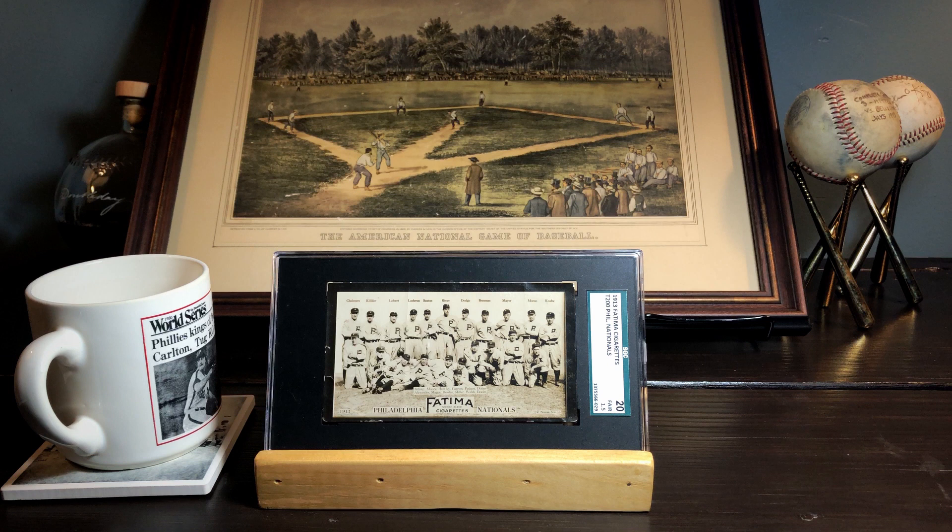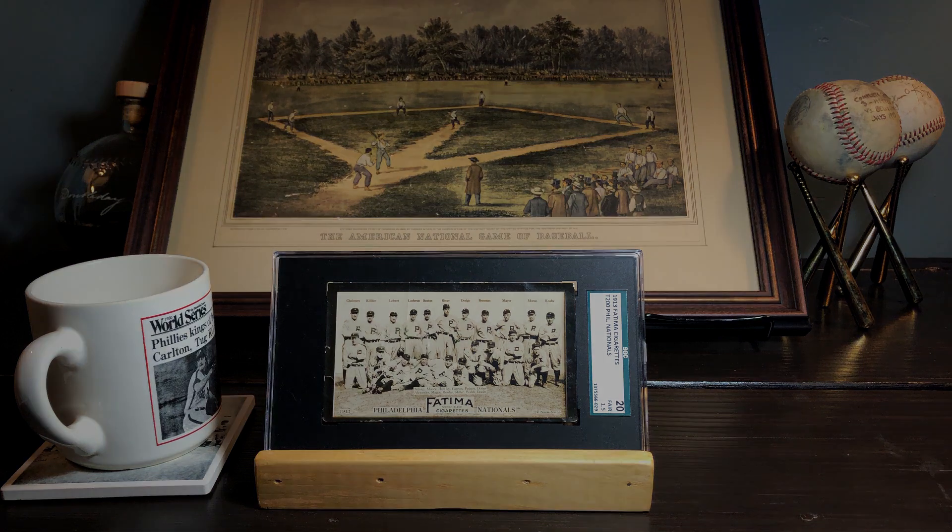So that's the T200 card for the Philadelphia Phillies. Hope you guys enjoyed taking a look at that. I'm really excited to get started with this pre-war collection. Got a big card coming up soon, but until then take care — talk to y'all soon.